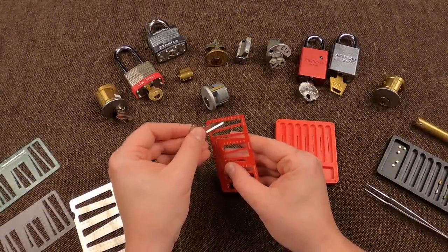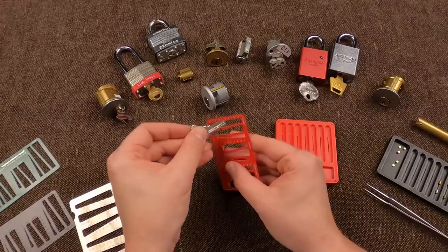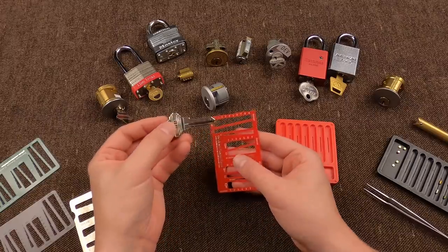What do we got? Three, two, two, three, two. Amazing!